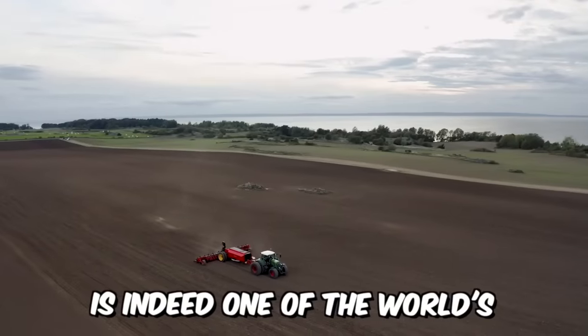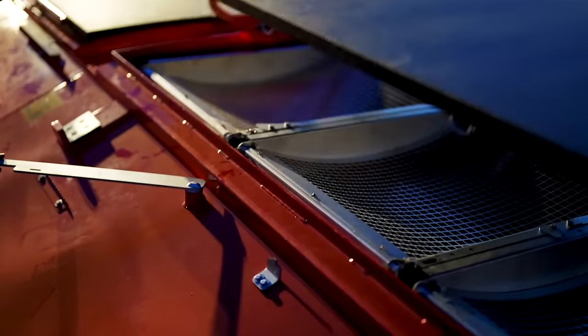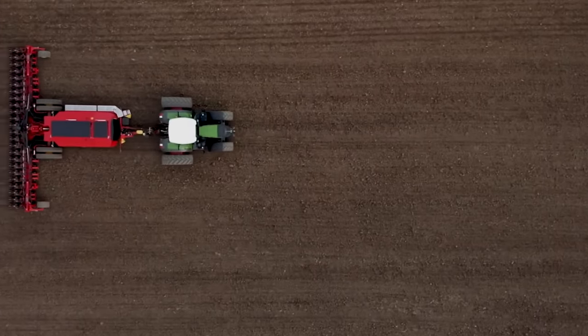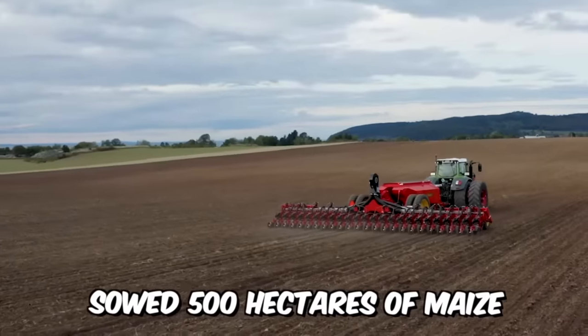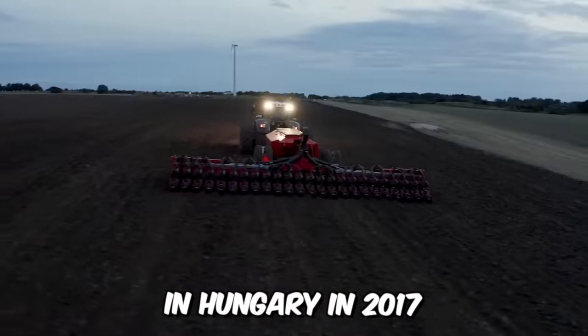Weiderstadt is one of the world's leading manufacturers of soil tillage and seeding technology, and has introduced the new Tempo L Precision Air Seeder with a centralized loading system. When tested, this incredible machine sowed 500 hectares of maize in 24 hours, setting a world record in Hungary in 2017.